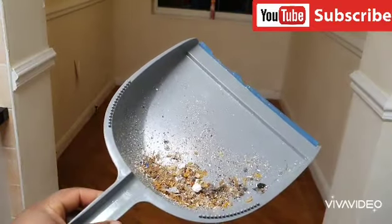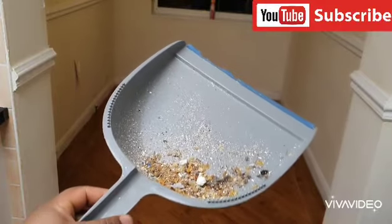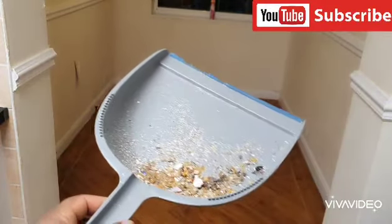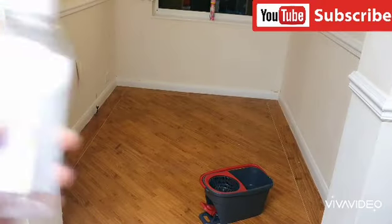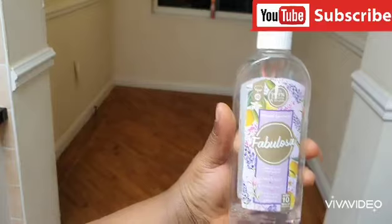Just look — rice and all those things, they're just hiding somewhere. That room was looking clean at one stage. This is the wood floor, and that's what I'm going to use — I'm just going to be using this disinfectant on it.